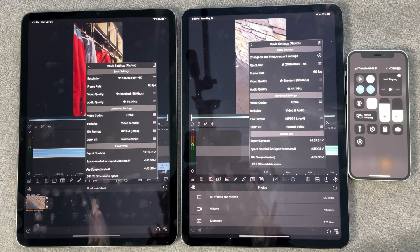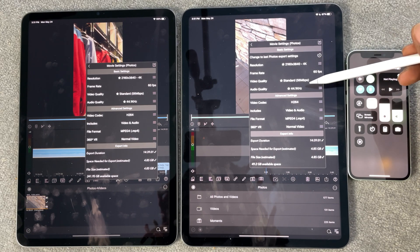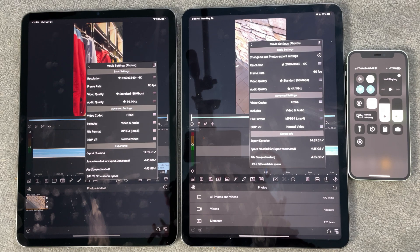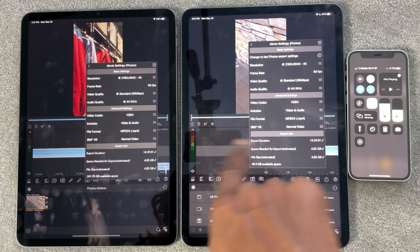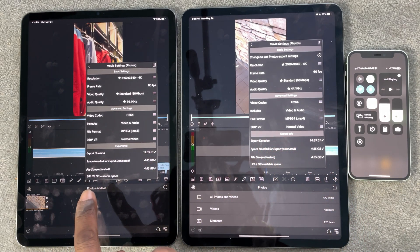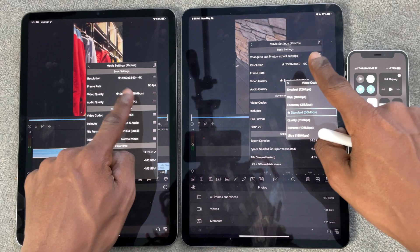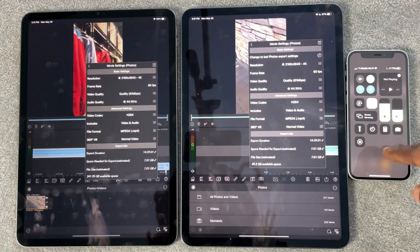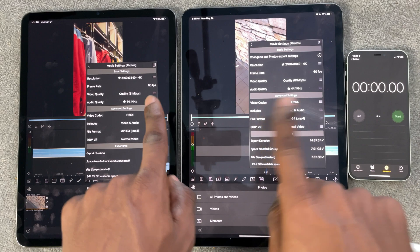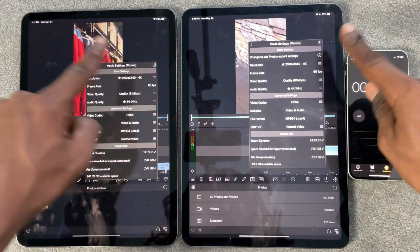So we're going to go over here. It shows us 4K, 60 frames per second, and gives us our export information — all the info we need to export. For some reason it looks bigger on this iPad. We're going to go not from standard but we're going to do quality, because I always do quality for certain projects. Now we are going to set a timer — I'll press these two and then this one since I only have two hands.